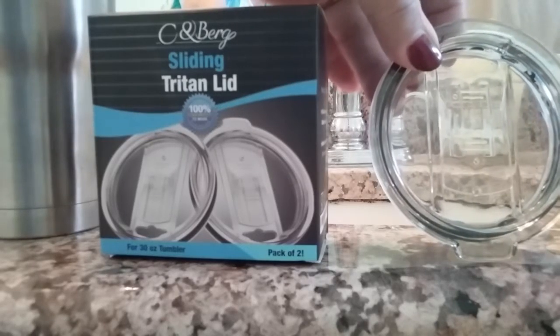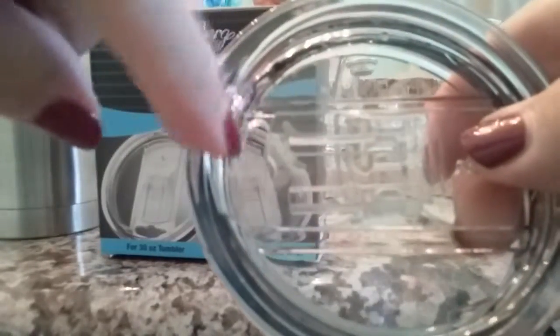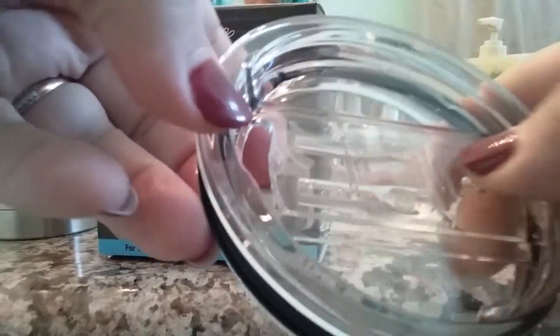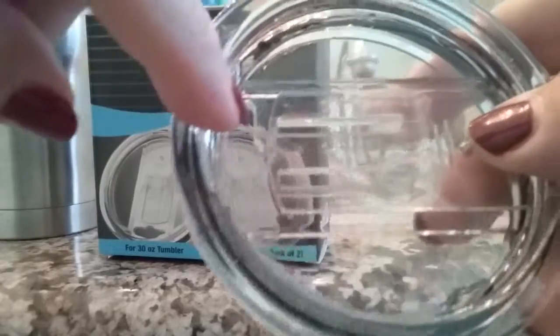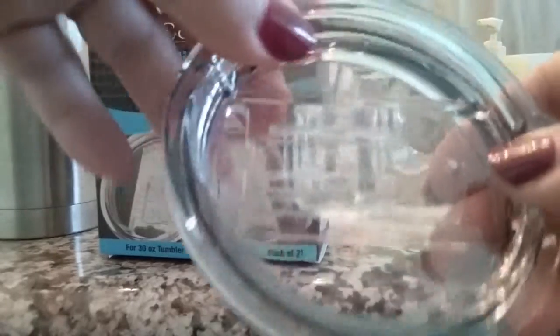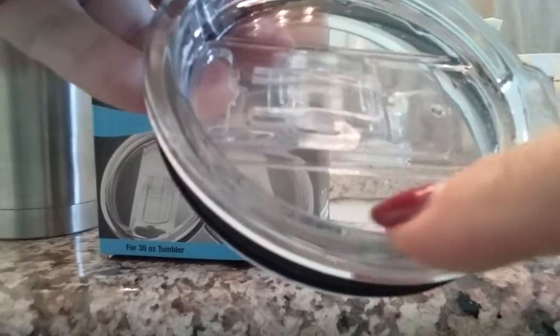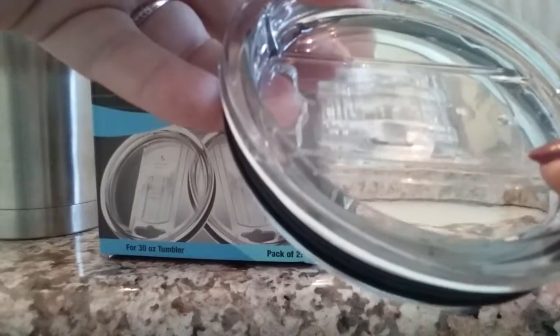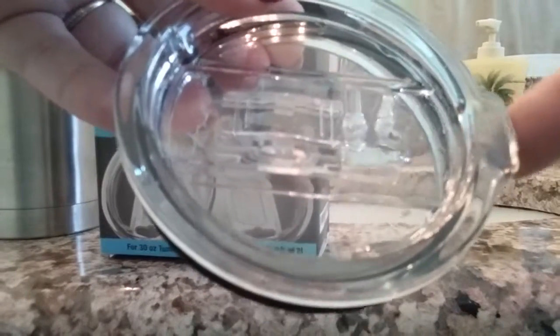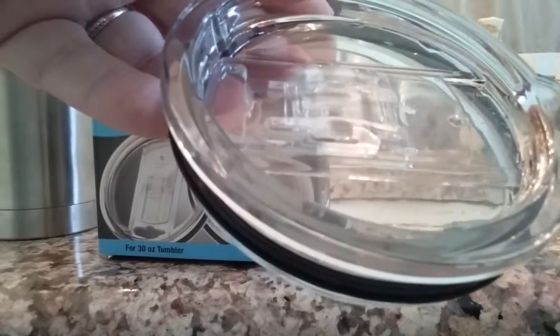First I want to show you a couple of features. It does have a sliding cover that will slide back and forth, and there is a slot here that you can put a straw in. It slides back far enough to fit the stainless steel straw and then slides closed again. The rim on this is much thicker than what I'm used to, but it does have a nice tab to help take the lid off when it comes time to refill your tumbler.